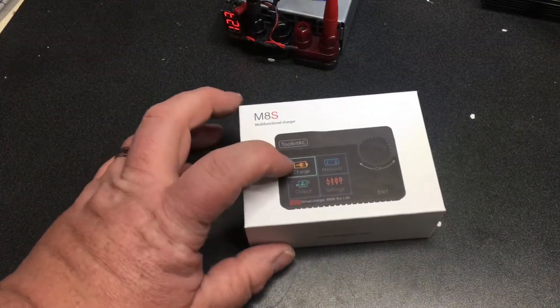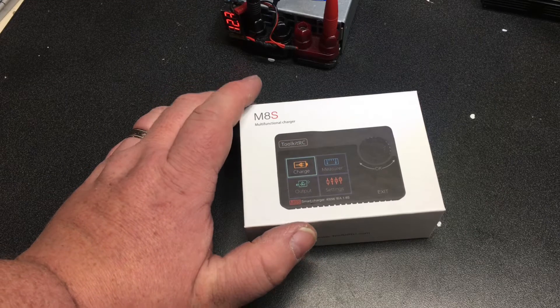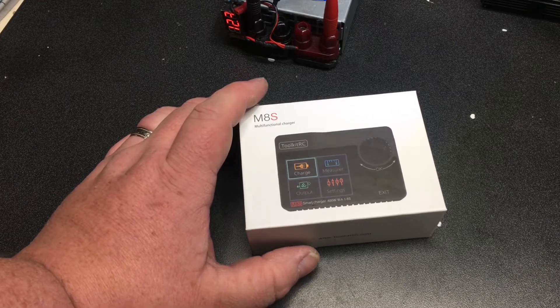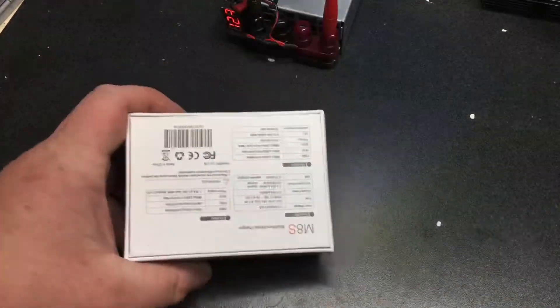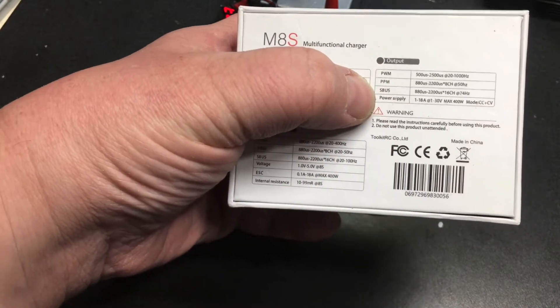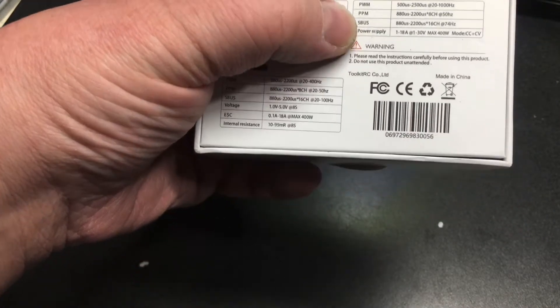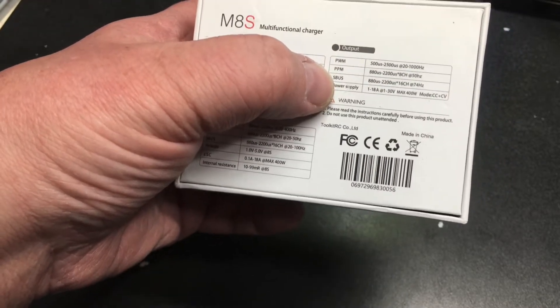This charger will not only charge — it will also measure. It'll measure the internal resistance of the batteries themselves. It will also measure the pulse width modulation, PWM, PPM, and SBUS. And it will also act as a power supply. The power you put into it goes through a buck or a step-up, so you can put in power and then put out power.